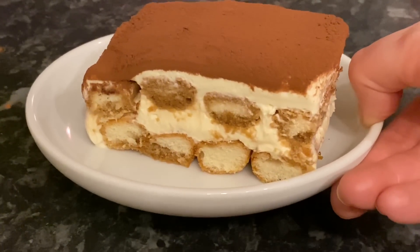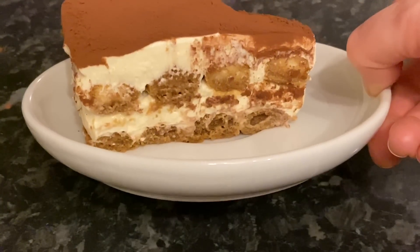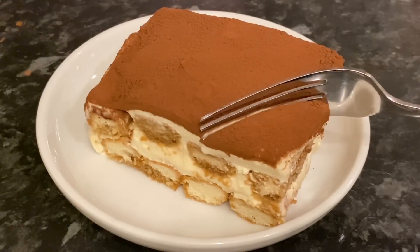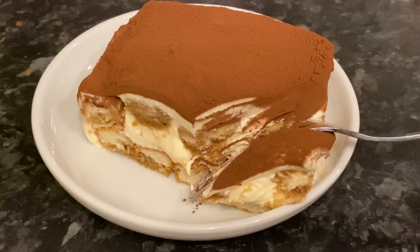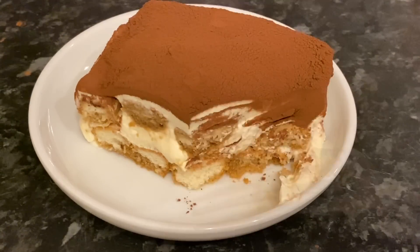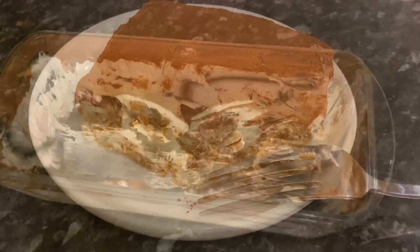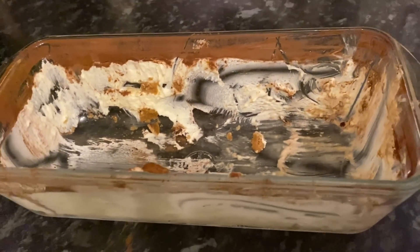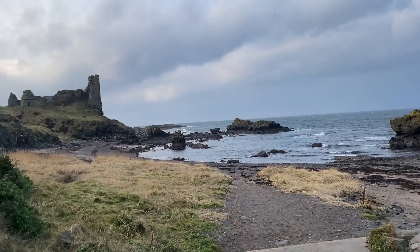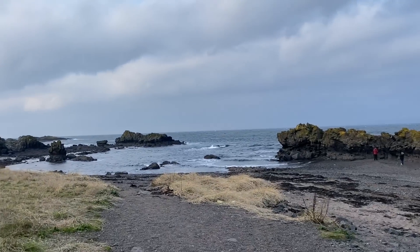Once you're ready to serve, take it out of the fridge and add a generous layer of cocoa powder on top. Run a knife around the edge, then use a sharp knife and scoop to cut into squares — it came out really easily. The texture was incredible — so soft, full of flavour, really creamy and decadent. You can really taste the coffee in the sponge and just a hint of almond from the amaretto. We got five portions and none were left!